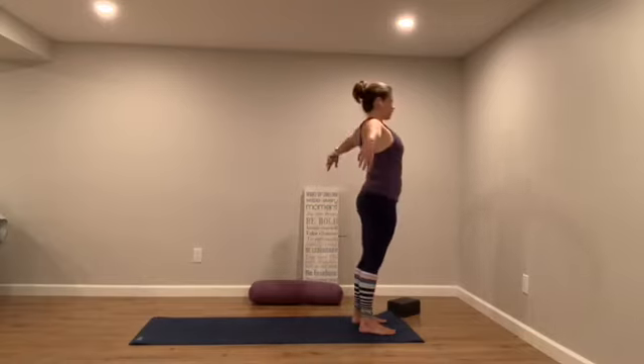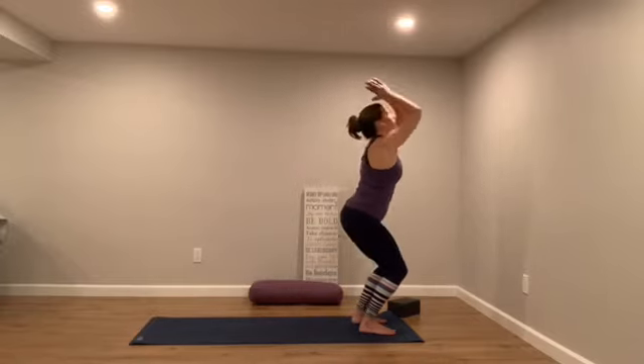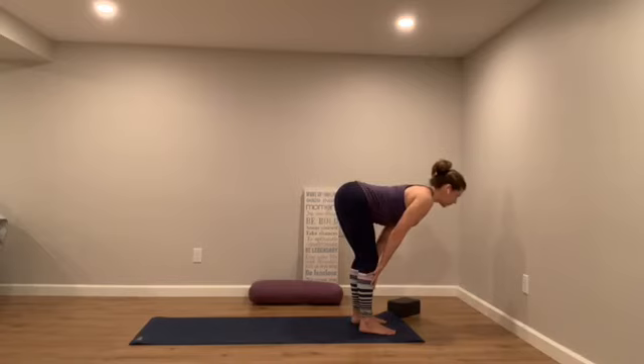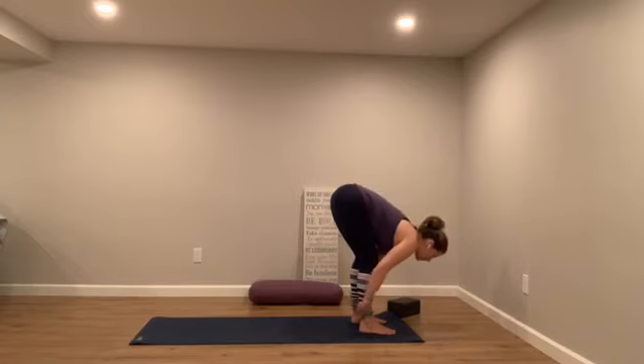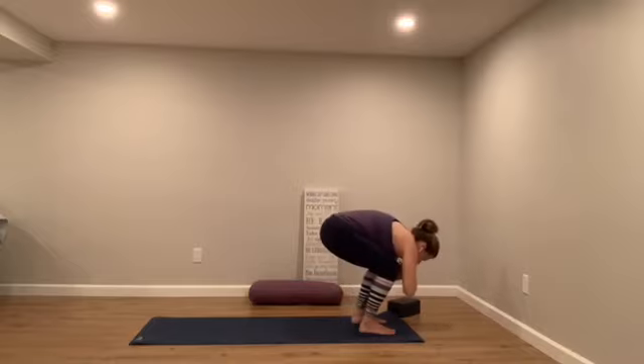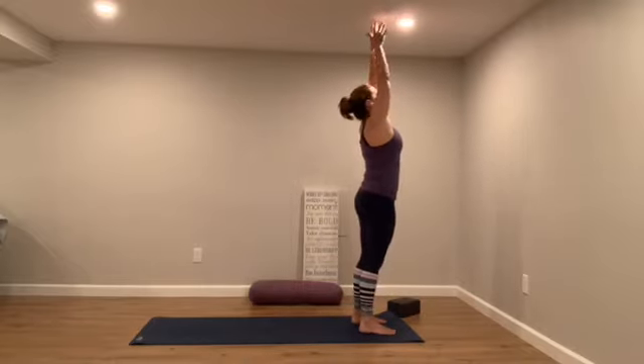Breathe in and reach your arms up towards the sky. Maybe blink open your eyes. As you exhale, bend your knees and fold forward towards the air. Inhale, halfway lift — roll your shoulders back and lift through your heart. Exhale, fold and empty a little bit deeper towards your thighs. Bend your knees, press your heels, breathe and rise all the way up. Hands to your heart, bring it in.